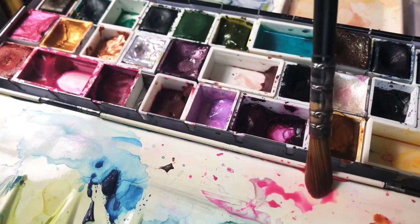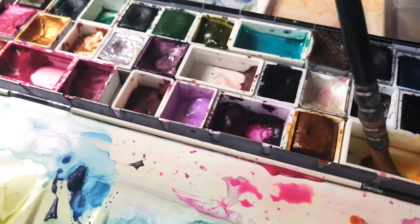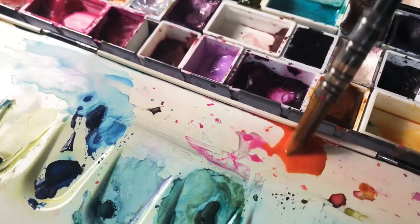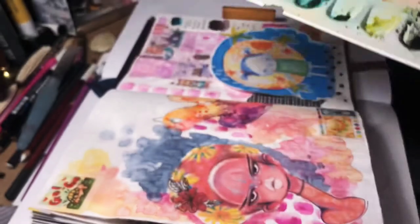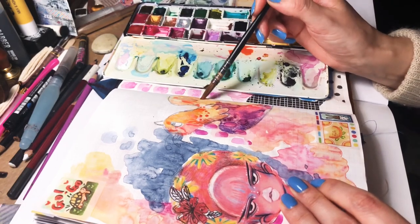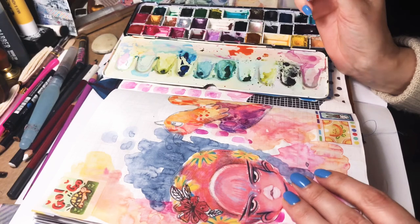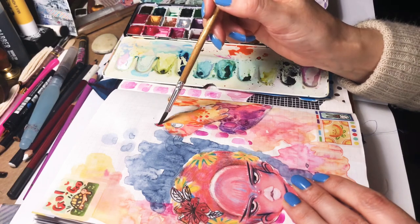I'm already running low on the yellow. I'm really sorry about the way I'm filming. I'm waiting for a filming stand, and hopefully this week I will be getting it. I hope my angle will be much better than this because it's a horrible angle. I have to film from the side, but hopefully next week I can make a proper video.